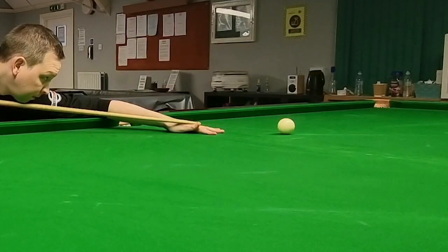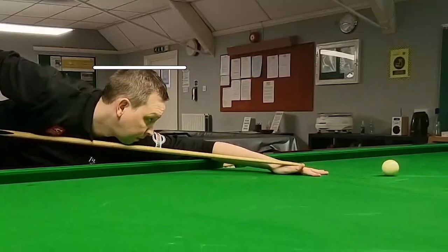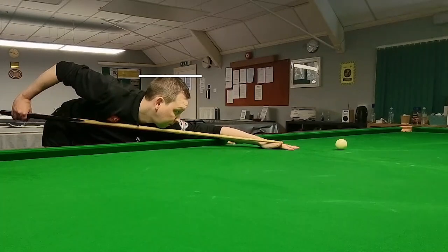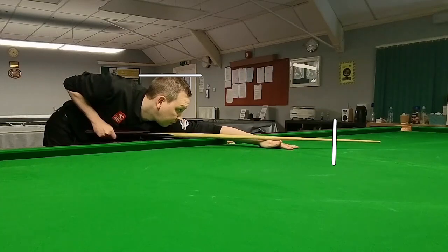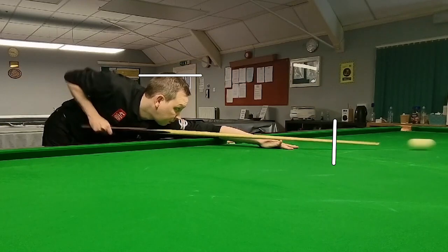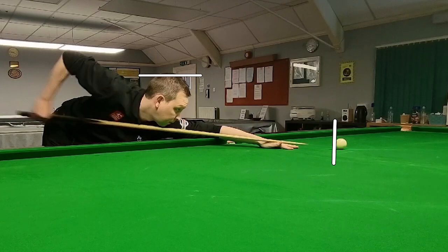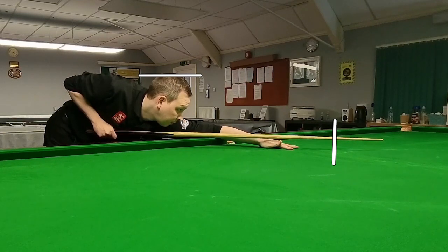Let's look at how still my head stays on this shot. Even though I'm playing a very high-powered shot, there's a little bit of arm movement as I come back — you'd see that in a lot of players, where the arm almost moves up before playing a screw shot. But after that point, I'm completely still and the only thing moving is the arm right the way through. The head is still, and that's very, very important, especially on these screw shots when you're trying to generate lots of power.